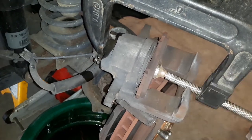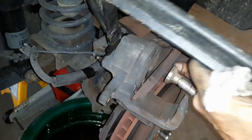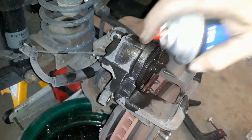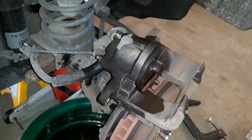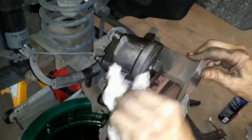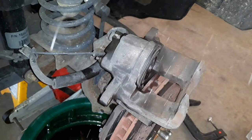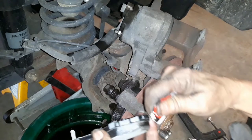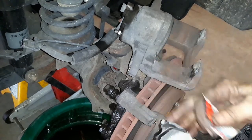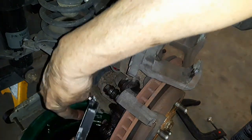I loosened up the bleeder valve and then used the C-clamp with an old brake pad to push that caliper back in there. Everything looked great — a quick little spritz where I may have gotten grease or brake fluid — and then I applied my anti-squeak to the surfaces that came in contact with the brake pad housing. On the brake pads there are these two little ears and I went ahead and put a little dab on there.